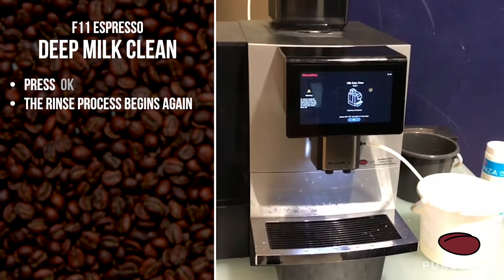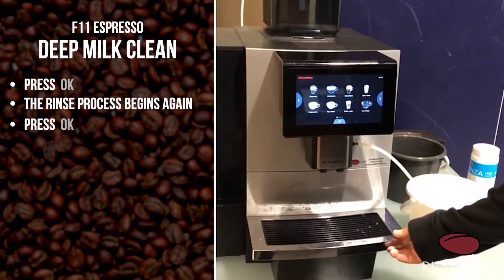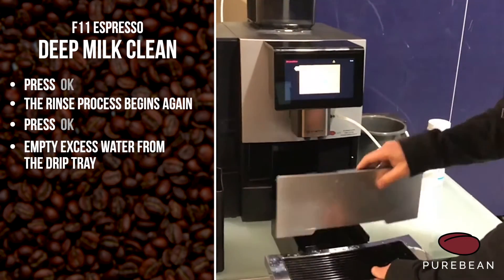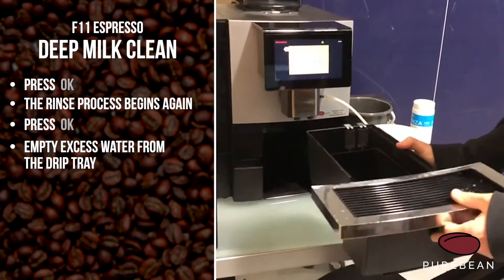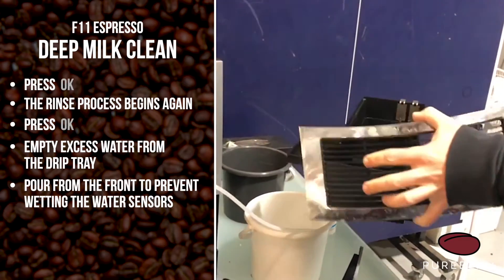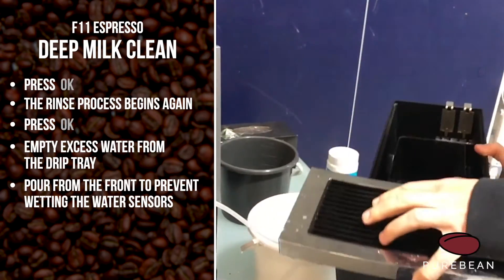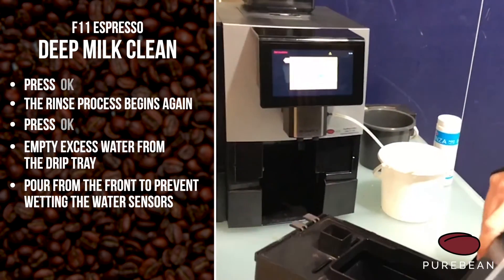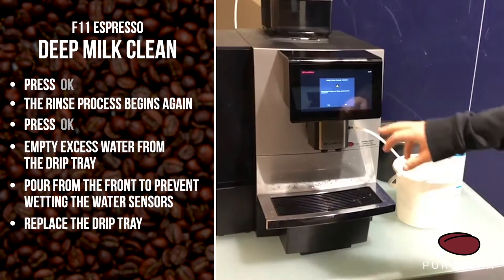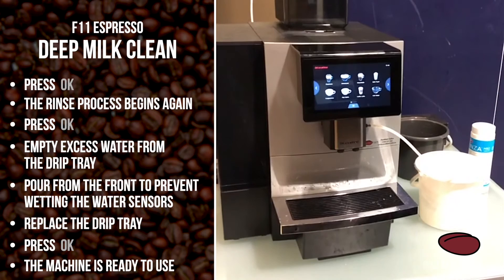Once it's finished that second bit pulling the fresh water through, it will say clean completed. Press okay and then you're ready to use it. You might need to empty the water out of the drip tray, so take that out. Always pour it through the front, not past the sensors, so that they remain dry. Sink it back together. Just let it know that you've emptied the coffee grounds if you have, and it's ready to use.